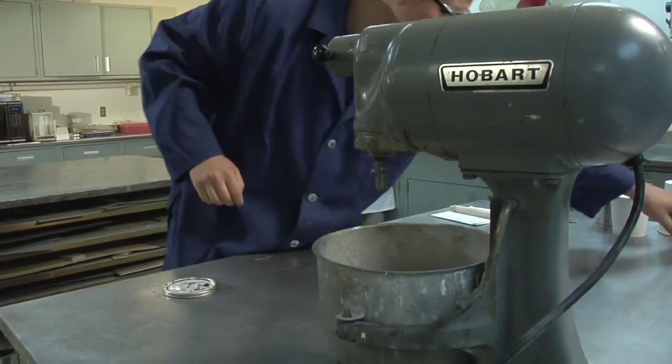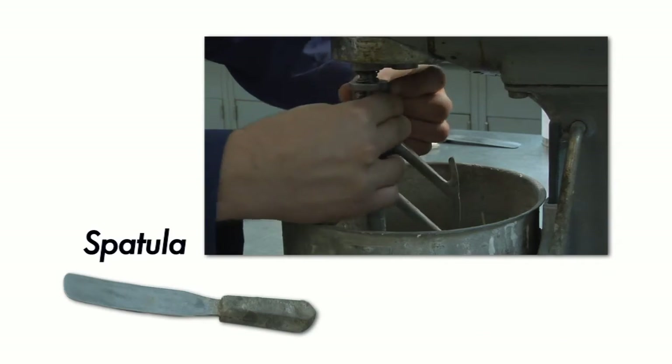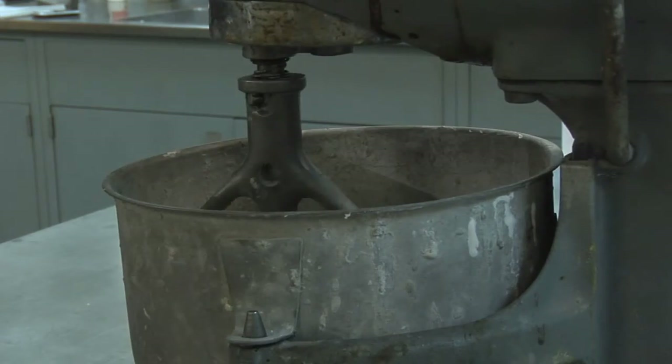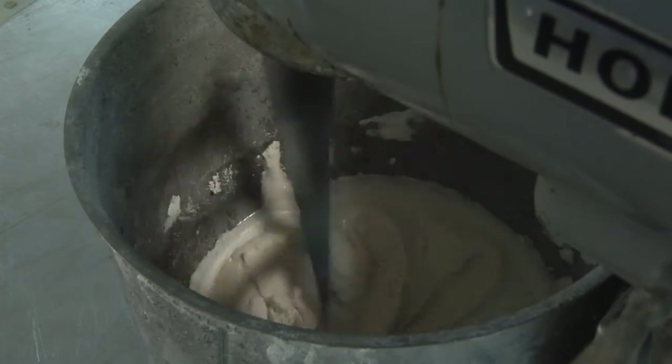Weigh the prescribed amounts of powder and either liquid or water. Powder should be placed into the mixing container first. Mixing by hand with a spatula is generally adequate; however, mechanical mixing is preferable. In either case, continue mixing until a smooth, uniform consistency is obtained. Most Sauerisen products resemble a thick cream when thoroughly mixed.